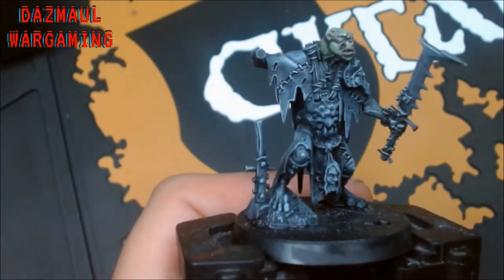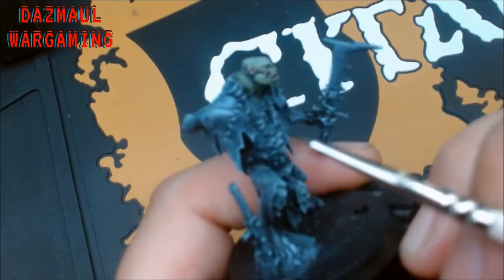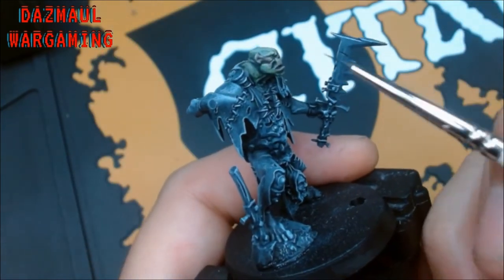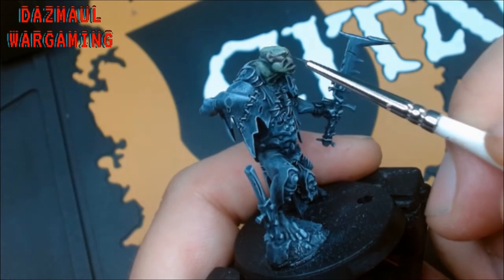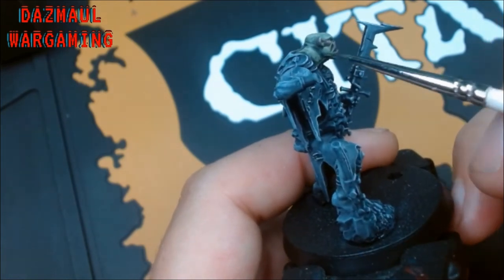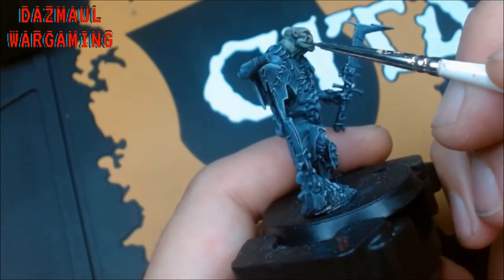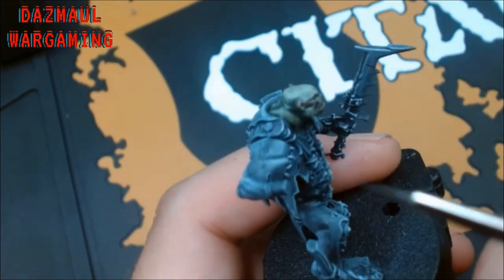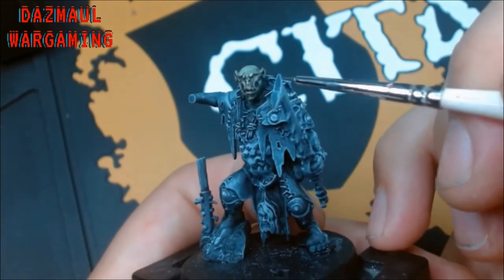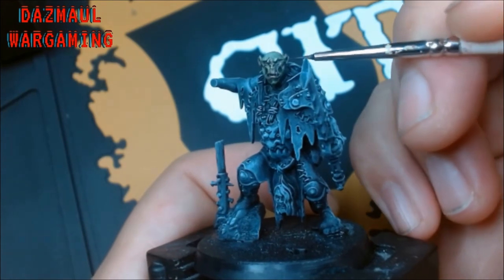So once all of the Nergling Green is dried I now want to go back in and reinforce some of those shadows. For this I'm going to use Corvus Black — I use this a lot for adding shadows to skin tones. I thin it down quite a lot, a bit more than what I have been with the other paints. You want it really like a shade consistency — if you aim towards a Citadel shade then you'll be about right, even a bit thinner would work. What you want to do is use it as a precision wash, only applying it to the areas you want the cold shadow to be. As I'm doing this, if there's any pooling I use my brush to soak up any excess wash.